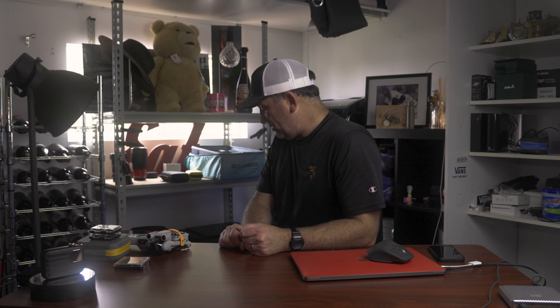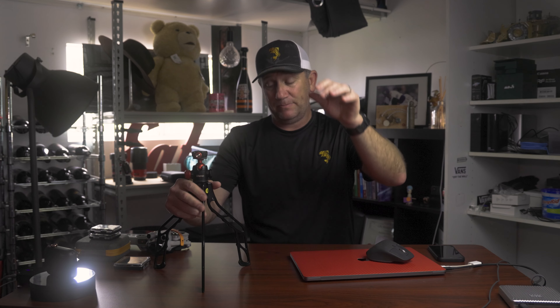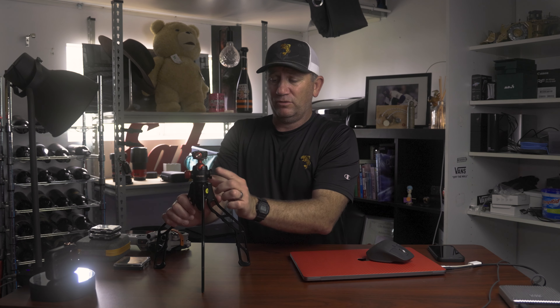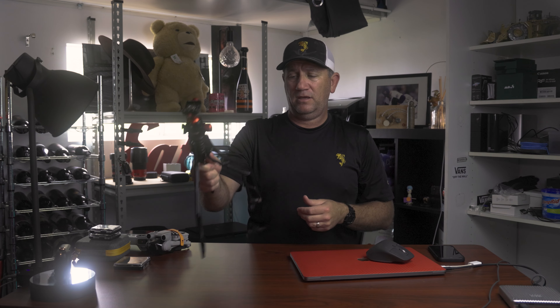I'm just using the camera because the IBIS in the R6, especially with the new 24-105, is fantastic. I can put the Rode mic on the side and have the camera on here — works a treat. If you haven't seen these before, they just fold up and hold it like that — perfect. And then you just flick it out and set the camera down while you get your bag off and do the other stuff.